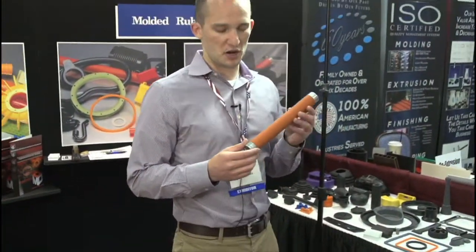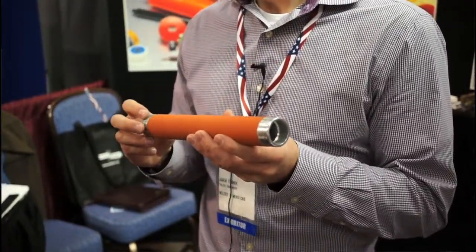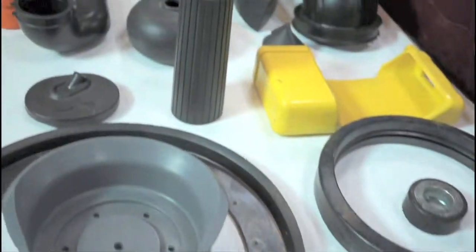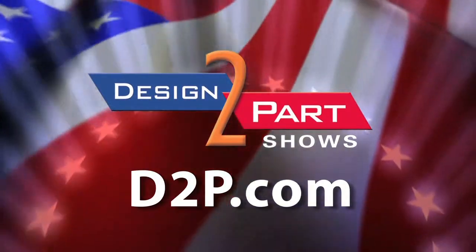Here's an example of rubber to metal bonding. We have a rubber roller that's molded over an aluminum shaft and then ground to a tighter tolerance. We are an engineering-based company — we sell ourselves on elastomer solutions. Whether it's a high-wear urethane product or a custom rubber seal, we like to have a solution to fit all your applications. See us and other quality suppliers at d2p.com.